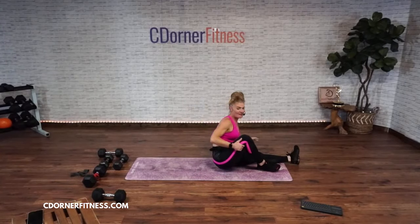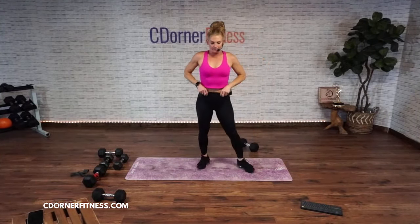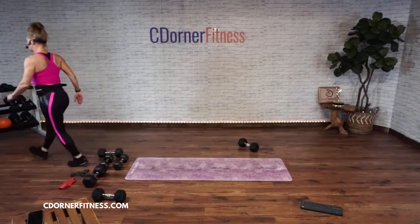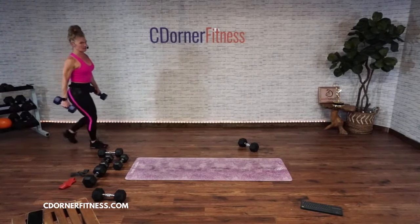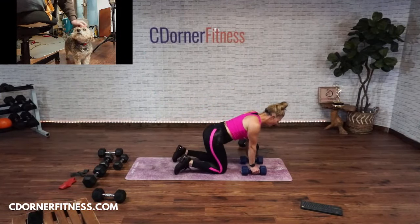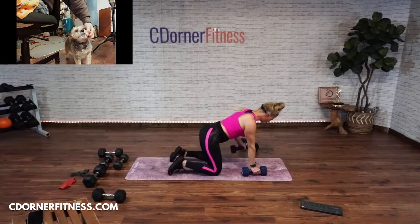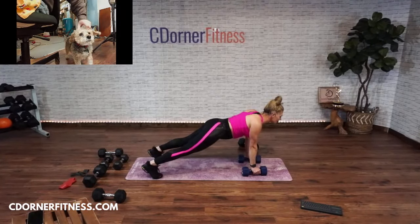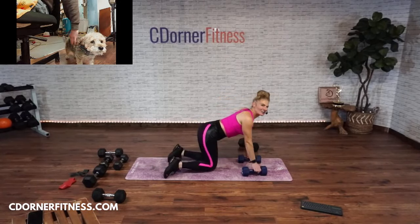You do need a band today, but I'll give you options if you don't have a band. Stand up. You have two options here. Option one, I'm going to use 17s. Option one: on the knees, alternate. Option two: in a plank, feet wide. Why feet wide? Because if you do it too close, you twist, and that's not what we want. Feet wide, 45 seconds.